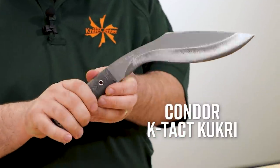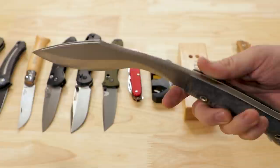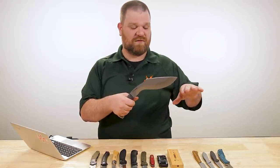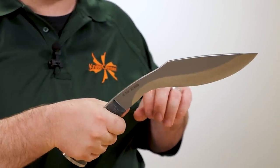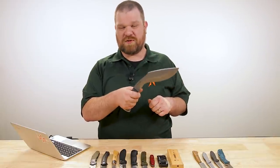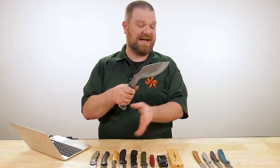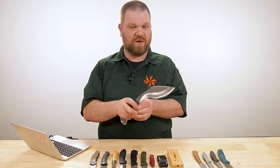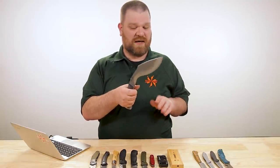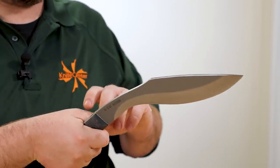This is the Condor K-Tact Kukri, coming in at about $123. A classic shape — 10-inch blade. You've got the slashing of a good machete and the chopping power of a small hatchet all in one. One of the nice things about this recurve blade shape is it adds a lot of power to your swing, especially if you learn how to properly snap-cut with one of these. And one of the disadvantages of a hatchet is if you over-strike or strike at too shallow an angle and glance off, the head is very easy to accidentally hurt yourself with — something I saw over and over in my Boy Scout days.